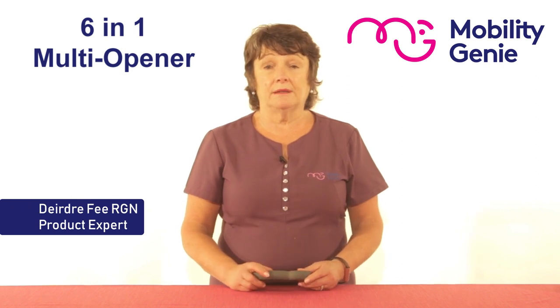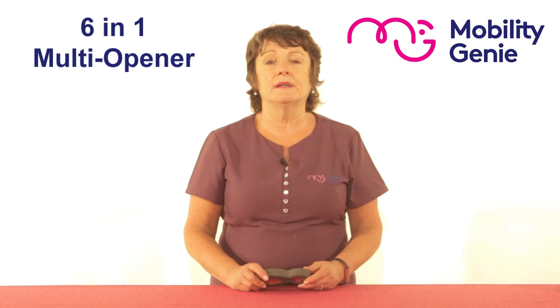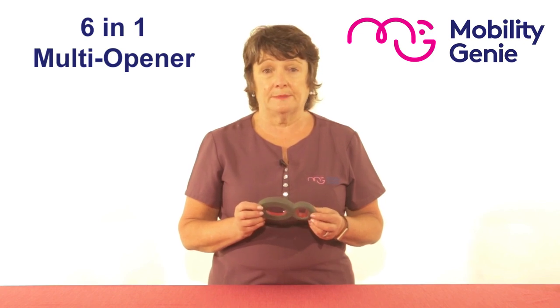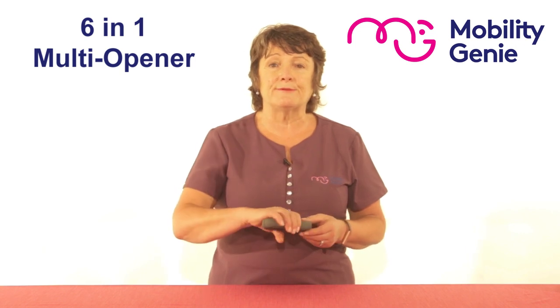I'm Deirdre from Mobility Genie. At Mobility Genie we're constantly getting referrals from occupational therapists and physiotherapists for this six-in-one multi opener. It's one of our best sellers — it's durable with a comfortable grip, and it opens six different types of seals and lids.